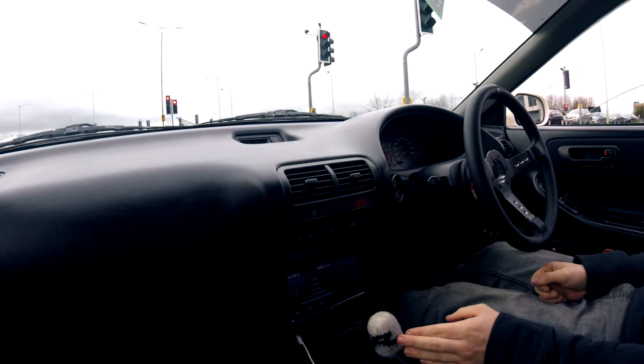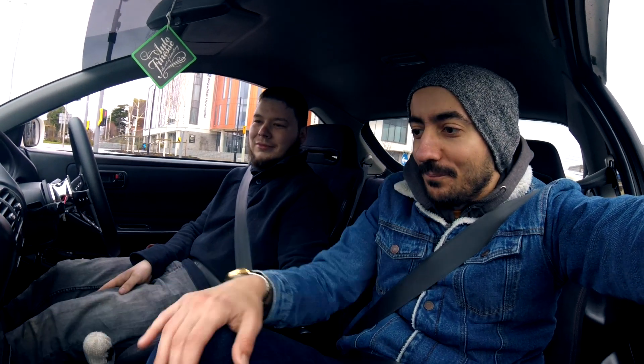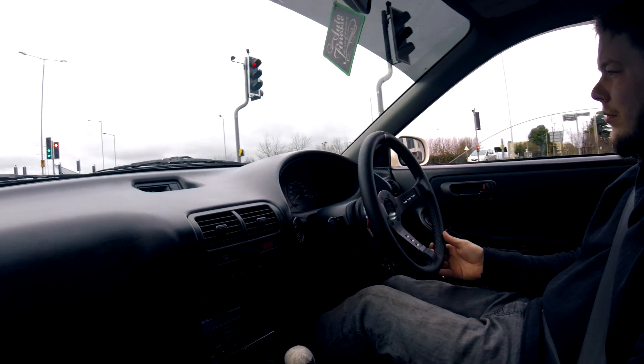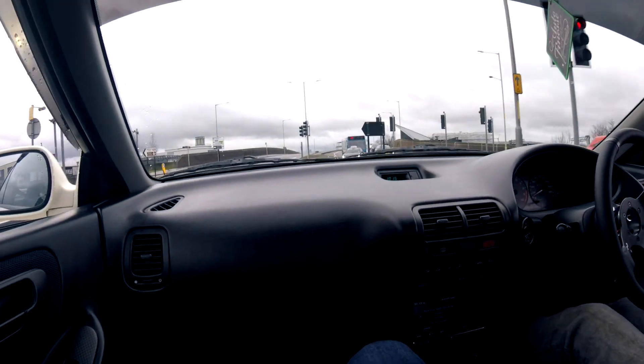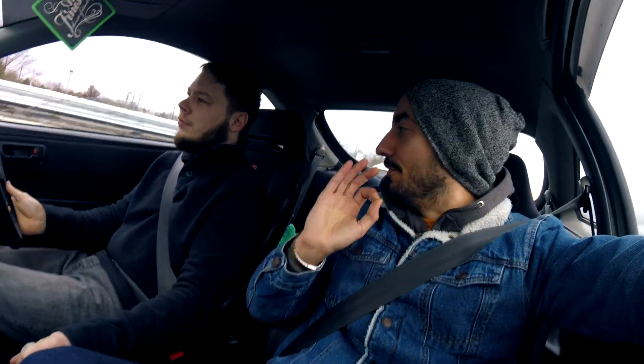Don't put any turbos on it. No, I'm not thinking about turbos. It's huge on the Japan inside — everything. And the coilovers are doing a very good job — it's quite nice.